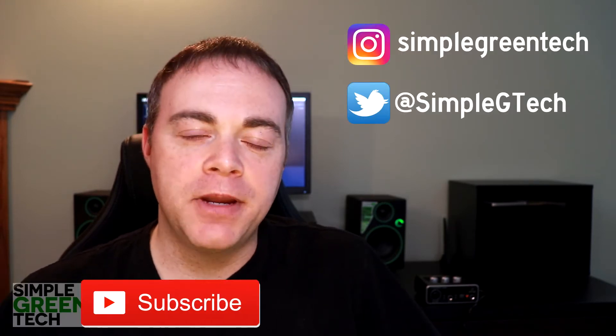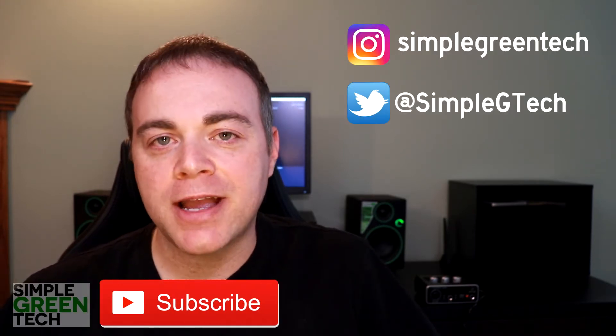Welcome to Simple Green Tech where we do tips, tutorials, and reviews to help you create great digital content. If it's your first time here, please subscribe to the channel to check out more tips just like this one. I'm Radio Zane and in today's video we're looking at how to get zero latency recording in Traction T7.